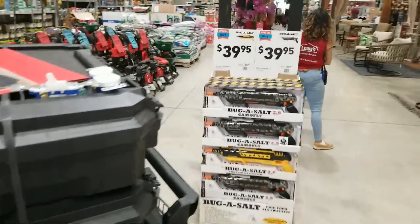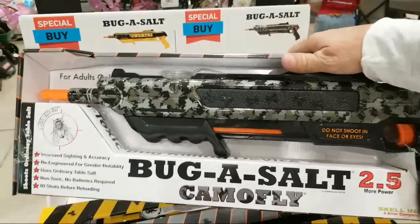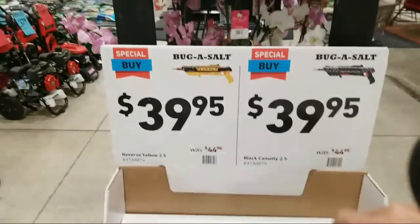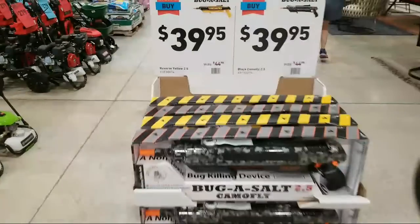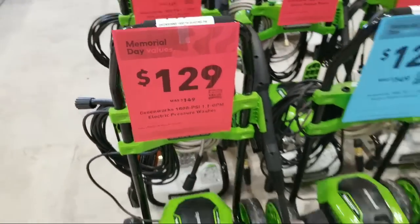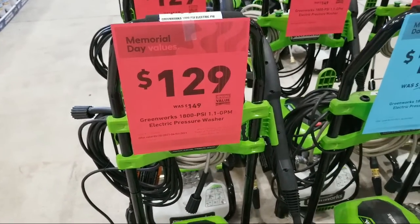I'm very intrigued by this Bug Assault — have you guys ever seen this? It's basically an assault rifle for shooting bugs using ordinary table salt. It might be a good funny-but-useful Father's Day gift. Now here's the outdoor power equipment Memorial Day sale. There's the Greenworks 1800 PSI, 1.1 gallons per minute — the PSI is okay but the 1.1 GPM seems a little low to me. The Ryobi I got from Home Depot is 1600 PSI but does 1.2 GPM.